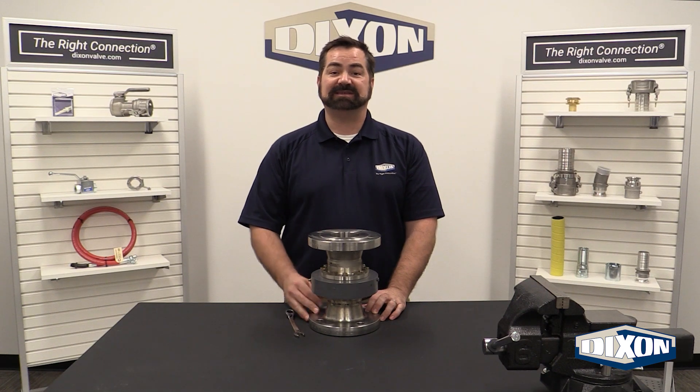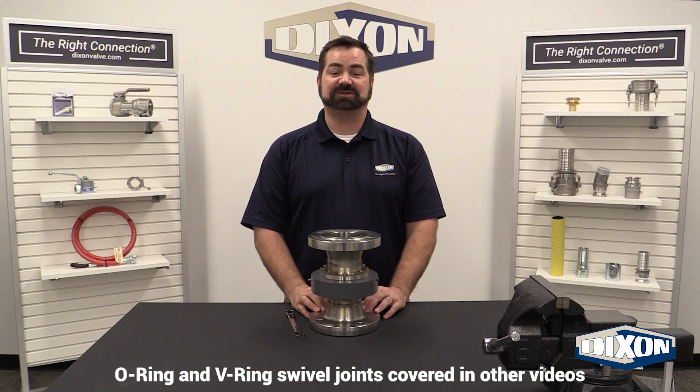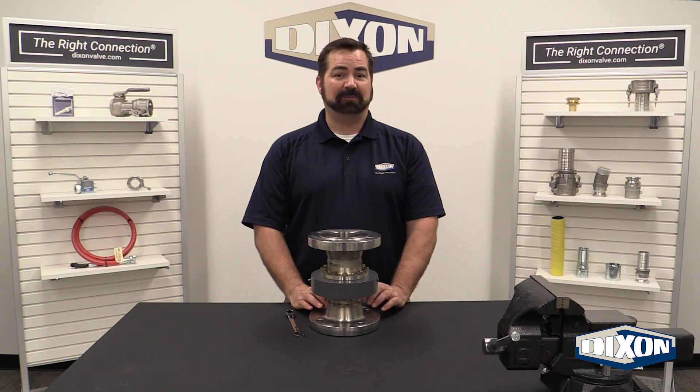In this video, we will demonstrate how to replace the seals in a Dixon split flange swivel joint. The pressure seal and the dust seal are wear items and must be changed periodically to maintain optimal performance.